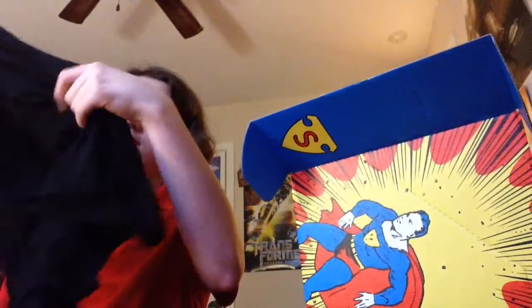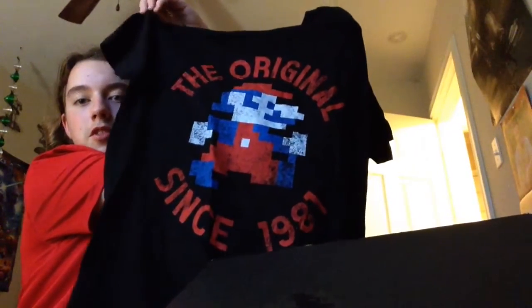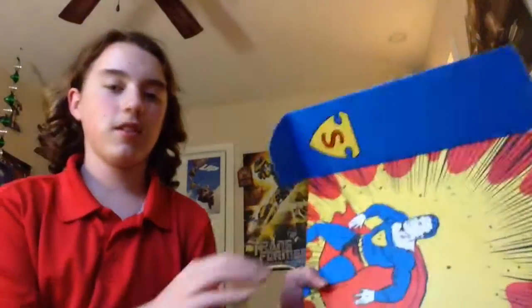Let's check out the t-shirt. Oh look, it's Mario! The origin since 1981. That's pretty cool — the origin of Mario. Oh, that's a pretty cool shirt. I like that.